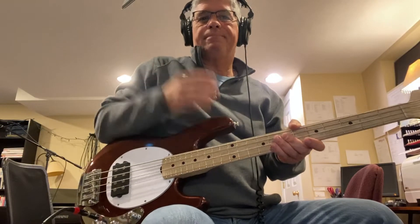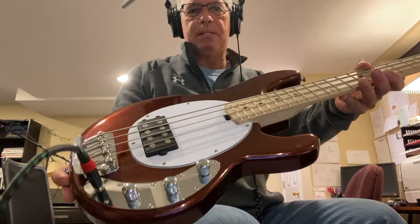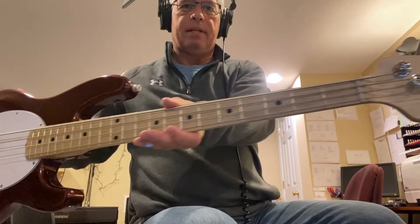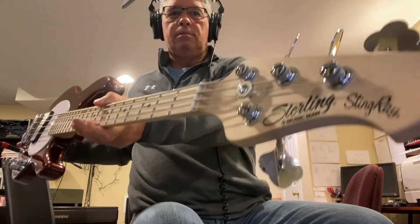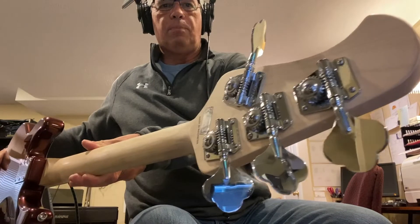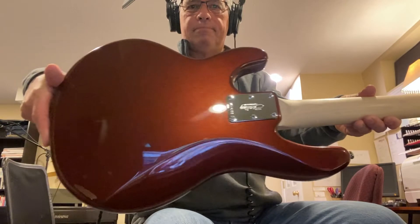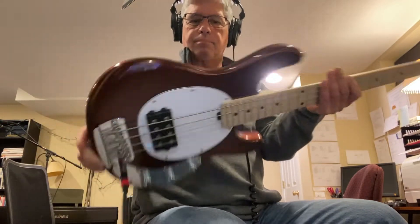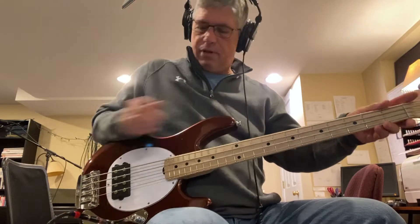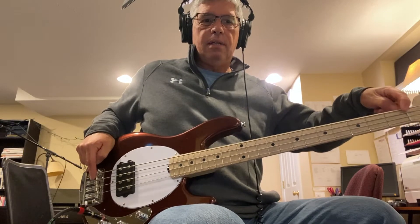Anyway, here it is. The color is Dropped Copper. It's got a maple neck. It's a Sterling by Music Man Stingray with open-back tuners and six-bolt neck attachment. It's a short-scale bass — 30 inches from nut to bridge.